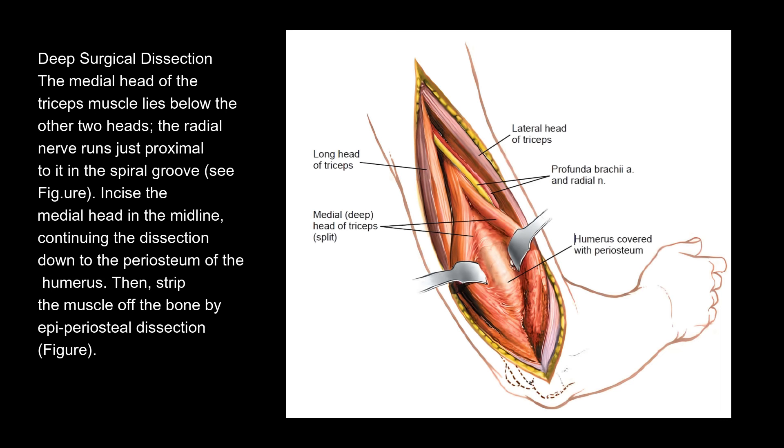Deep surgical dissection. The medial head of the triceps muscle lies below the other two heads. The radial nerve runs just proximal to it in the spiral groove. Incise the medial head in the midline, continuing the dissection down to the periosteum of the humerus. Then strip the muscle off the bone by epiperiosteal dissection.